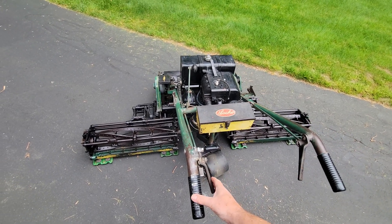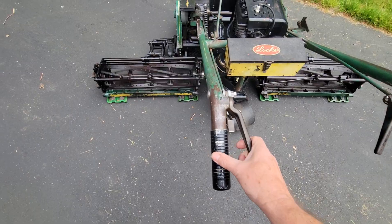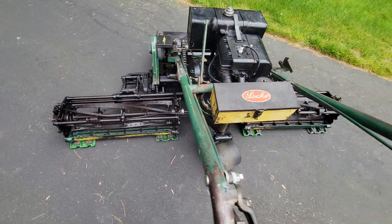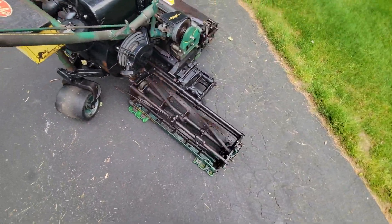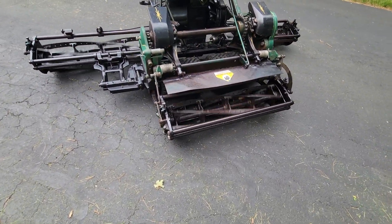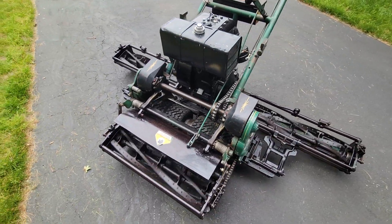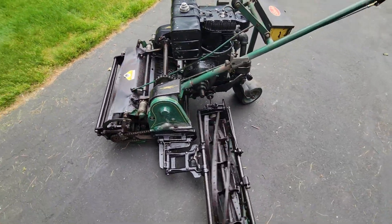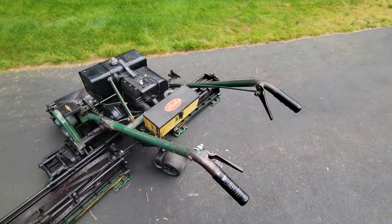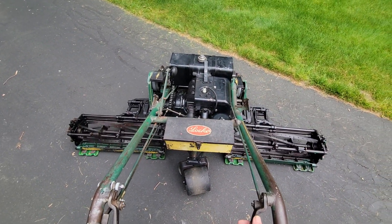We got two clutches. One does the reel with this handle here. And then this plug is the drive wheel. So here we go.